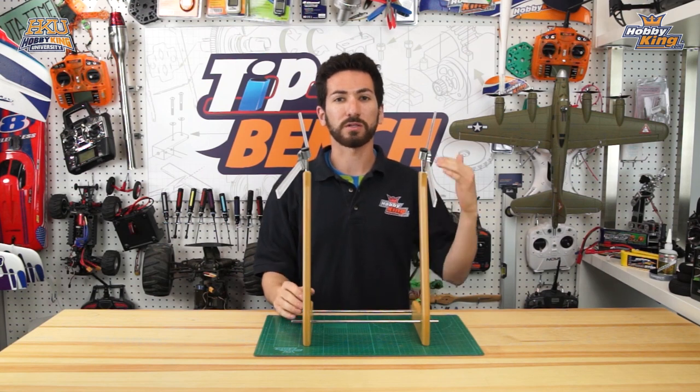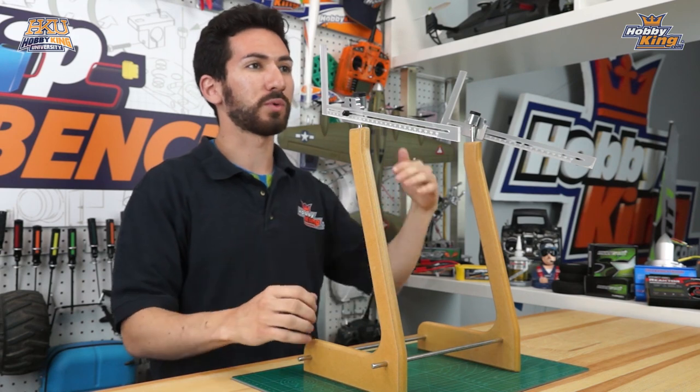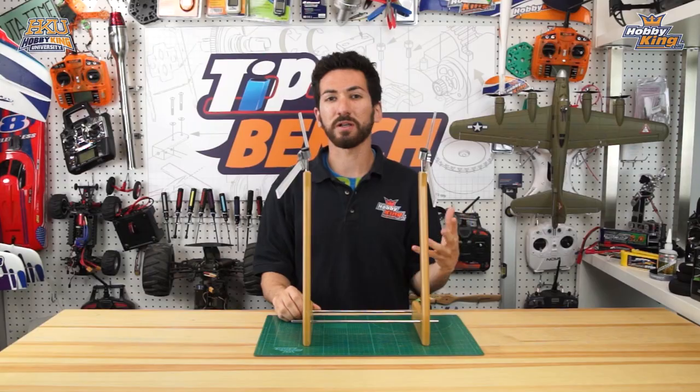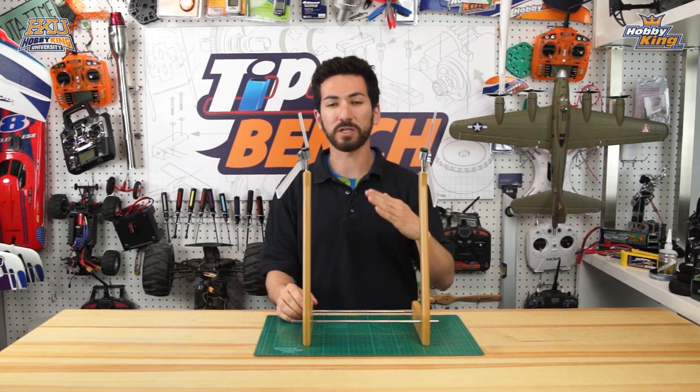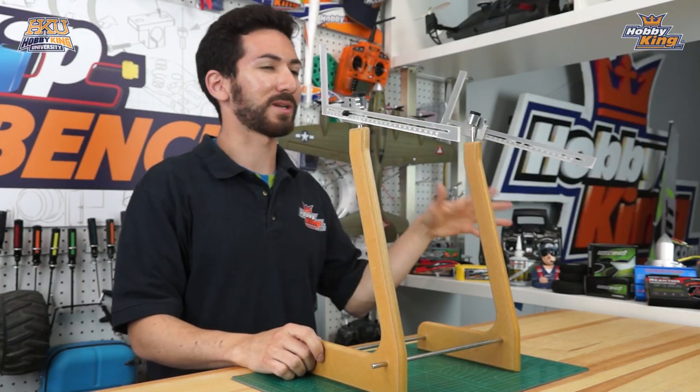If your plane is too nose heavy, it's going to want to pitch down a lot. It'll also feel really heavy on the sticks and you'll need to put in a lot of input to get any movement out of it. On the other side, tail heavy planes are going to be extremely overly sensitive — really pitch crazy on the elevator. Like that old saying says, you're going to fly once.